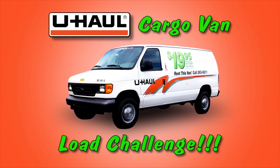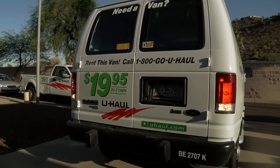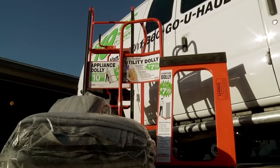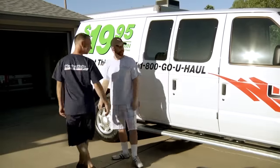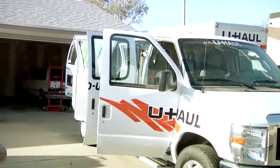The U-Haul Cargo Van Load Challenge. Don't think a U-Haul cargo van can hold very much? Using some U-Haul moving accessories, Chad and Levy from Moving Help will show how you can fit a load like this into a U-Haul cargo van.